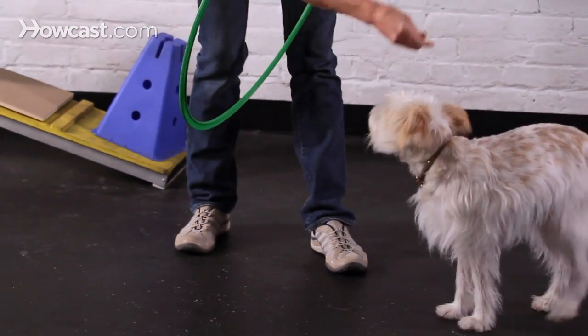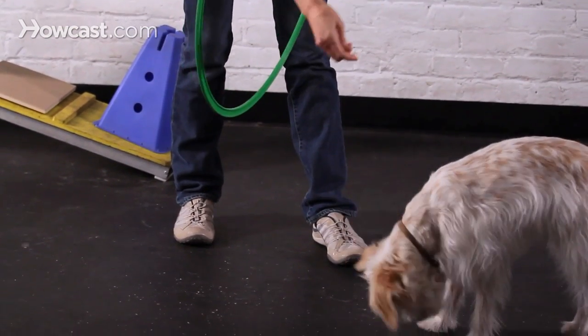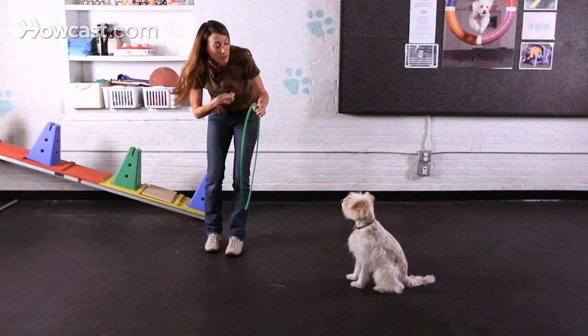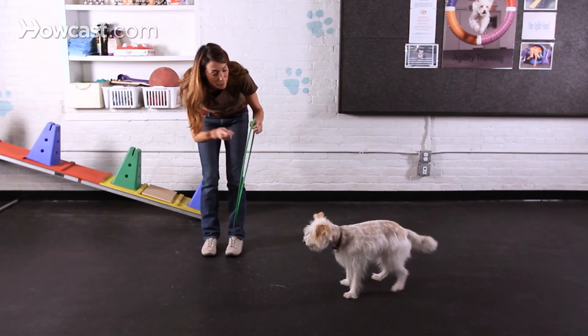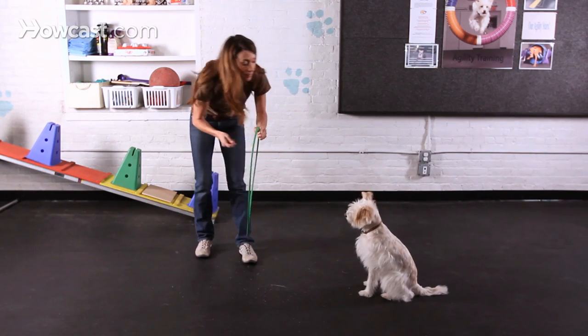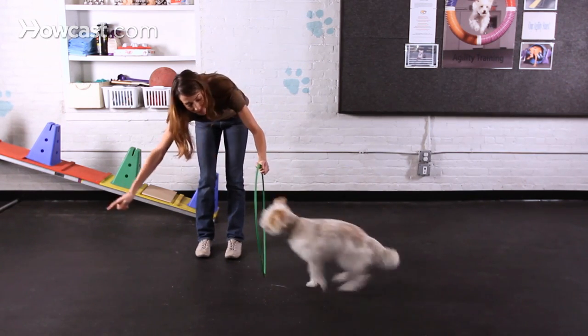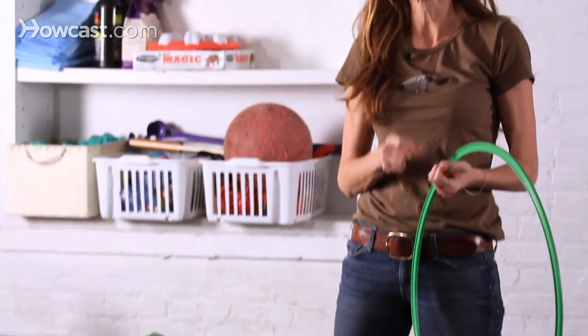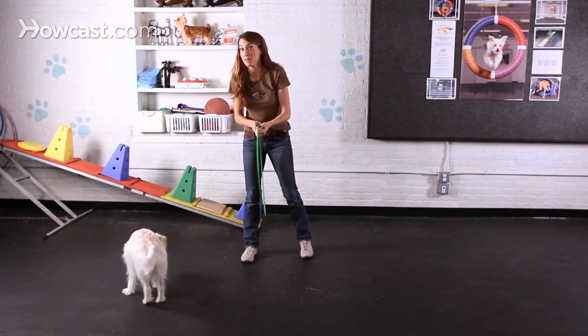You're going to see if you can get your dog to jump through it freely. Nora, sit. Ready? Jump. Yes! Good girl. I gave her a little jackpot there — I gave her three or four tiny little treats because I wanted to let her know that she completed the full behavior and I really loved that she did it.